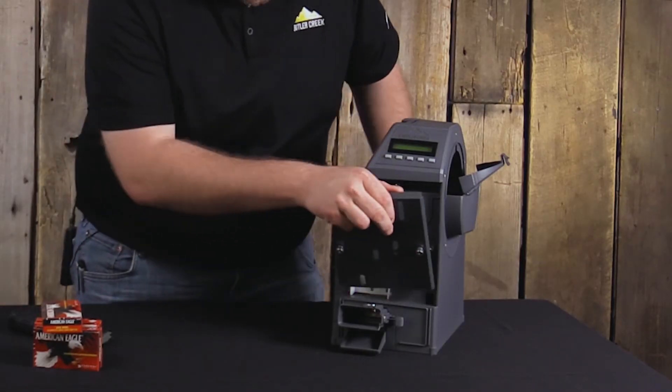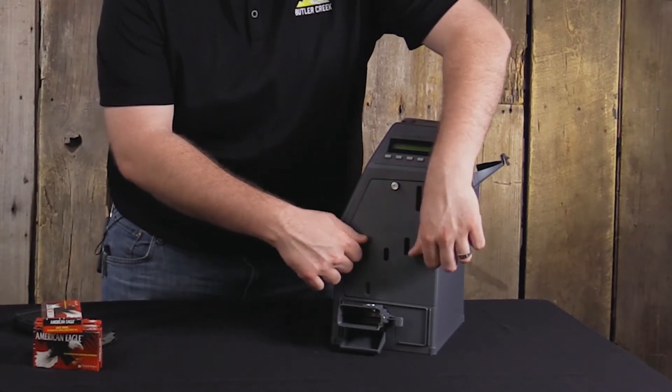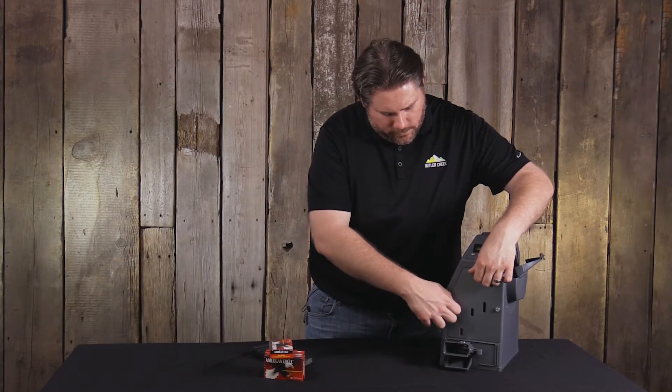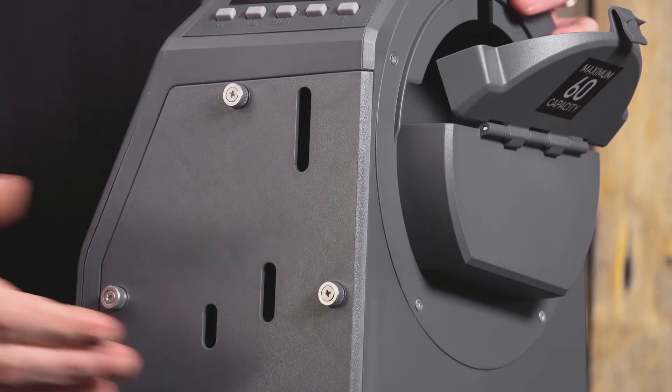Once those jams are removed, simply put the side cover back on and tighten the unit so these thumb screws are just finger tight. That's very important — you do not want to over-tighten this side panel or you have the potential to induce a jam.